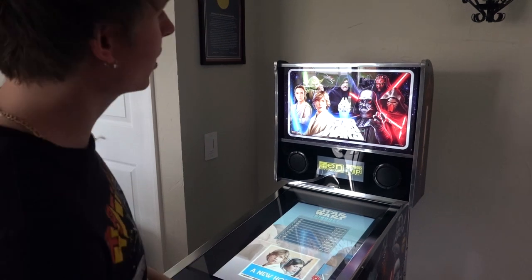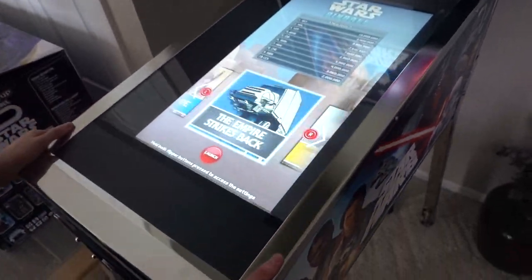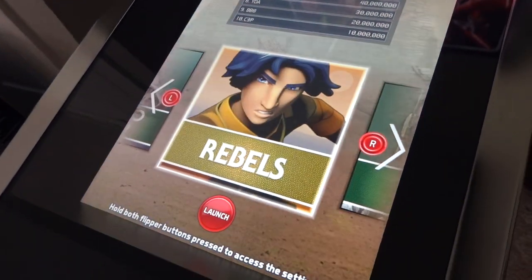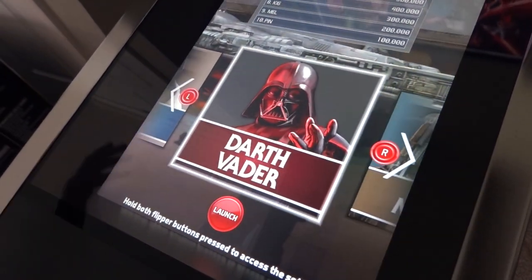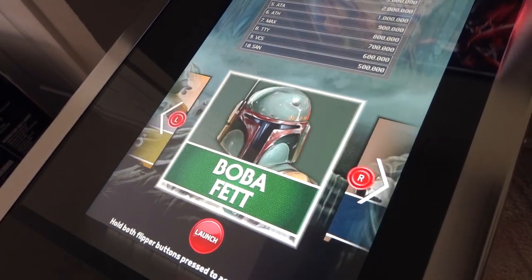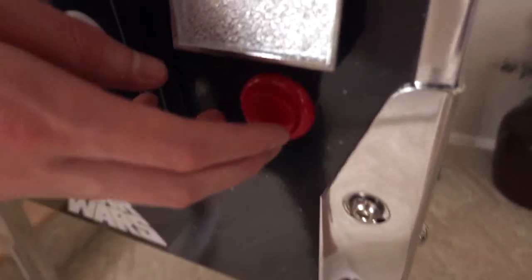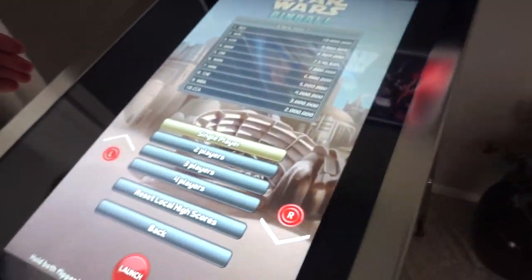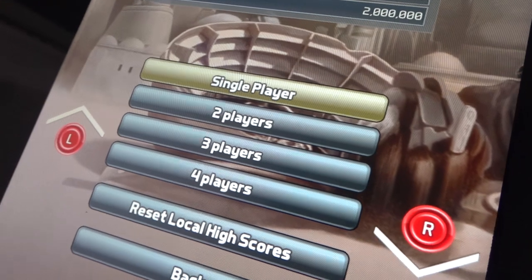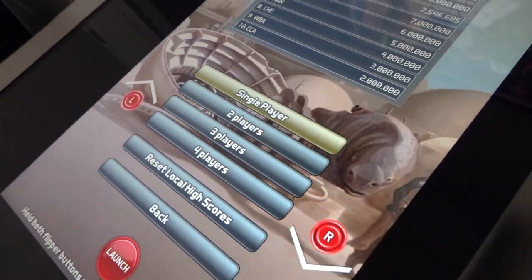Here it is — the Star Wars pinball machine, took a little bit to build but it's up and running. I'm gonna do a little gameplay playthrough. There are ten different games on this thing because it's virtual — it's a screen, not an actual physical table. I'm gonna do A New Hope because that's my favorite Star Wars movie. Let me know in the comments below what your favorite Star Wars movie is. When you find the game you want to play, you just click the launch button and it gives you an option: single player, two, three, or four players. You can even reset the high score, and you use the buttons to sift through the options.